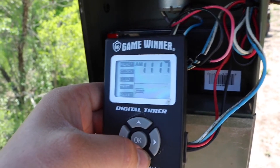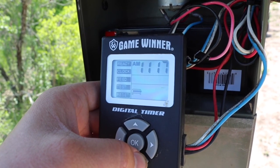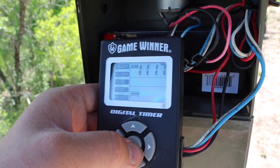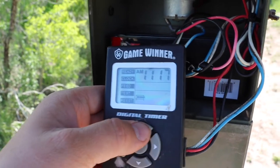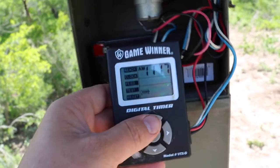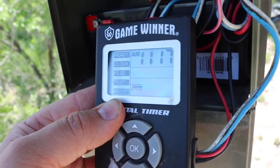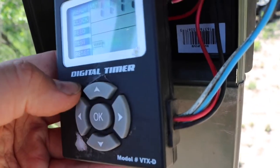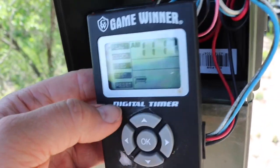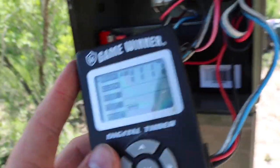That's generally because that's when the deer and the popular game are out and about — in the early evening and right at dusk when the sun's setting. These timers are very simple and very easy to program. There's really not a whole lot to them; they're somewhat self-explanatory. You've got your directional arrows and the OK button, and it's just a simple matter of playing around with it and you'll figure it out in no time.